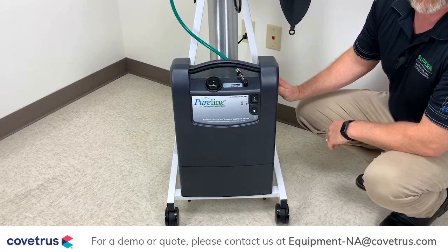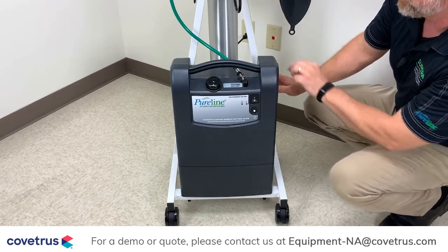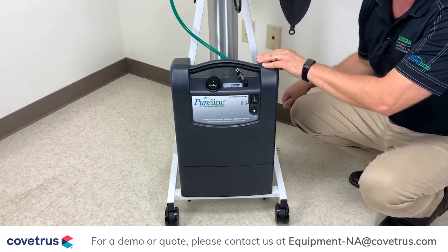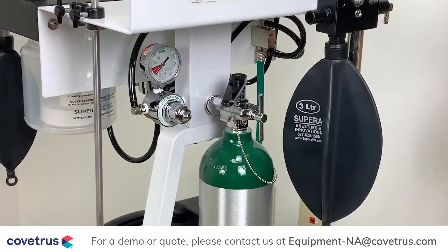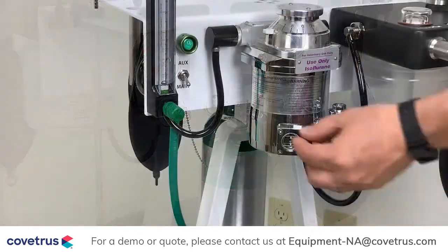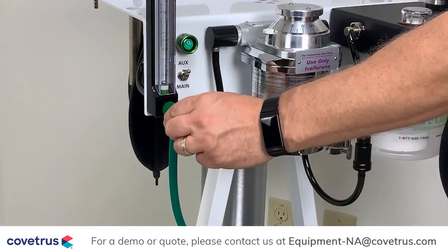I will now demonstrate what that alarm sounds like if you are to lose power. In the event of a power outage, simply turn on your backup tank, switch the toggle switch from main to auxiliary, and adjust your flow rate accordingly.